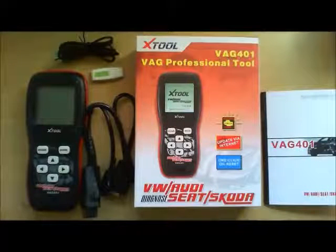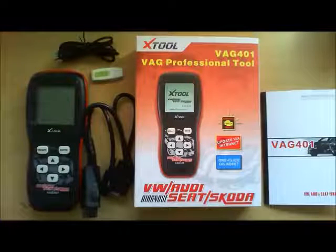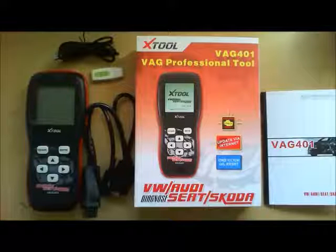This is a review for the Car Diagnostics Tool for VW, Audi, Seat and Skoda vehicles. It's my X-Tool.